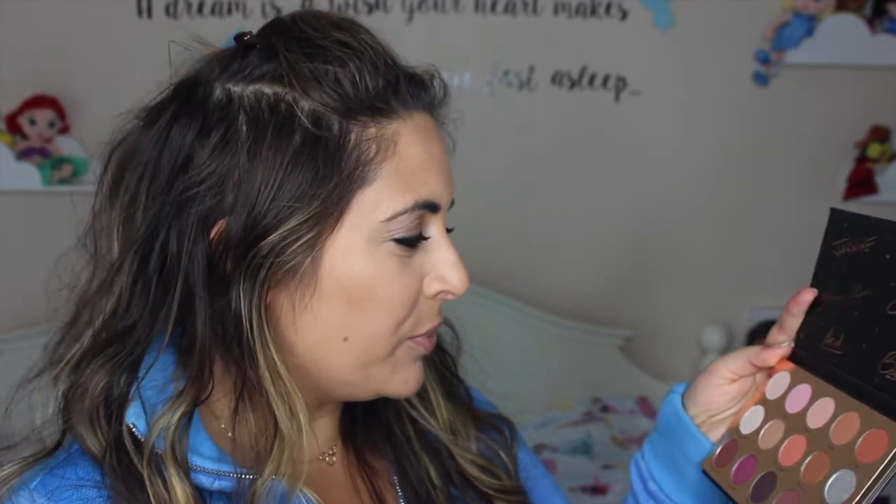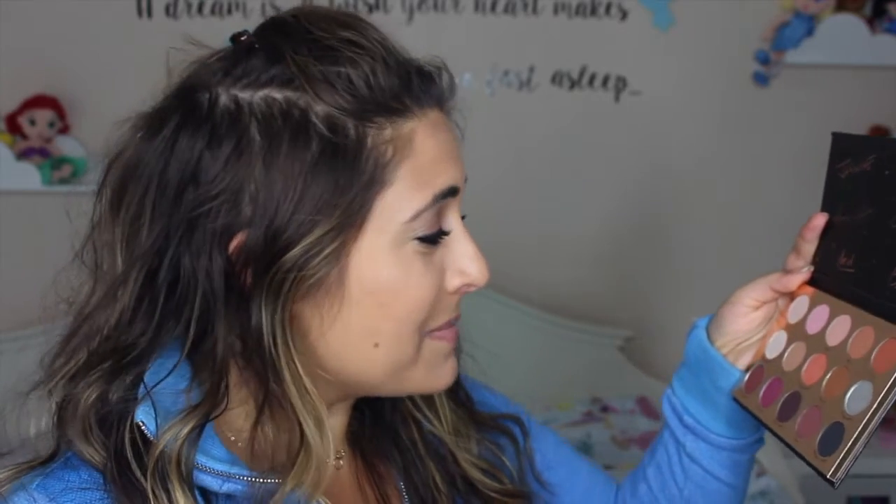Let me just read you some of the colors. We have Chip, Grumpy, Triton, Abu, Prince Charming, Rey, Fairy Godmother, Thingamabob, Poison Apple, Magic Carpet, Beast, Midnight Curfew, and a few others. Really fun different colors in here.